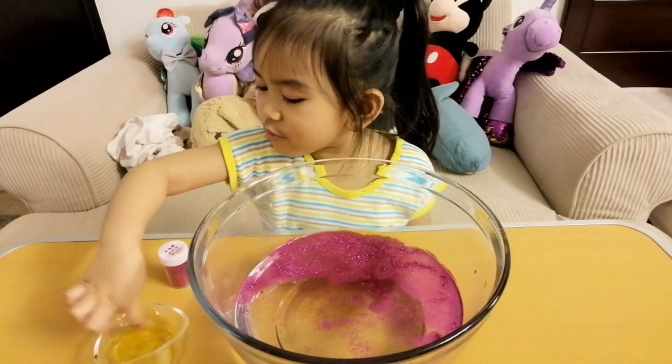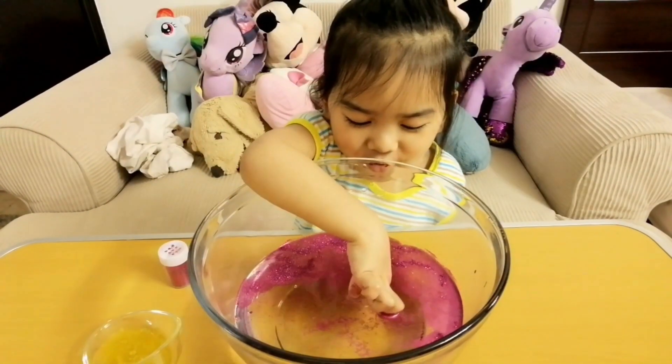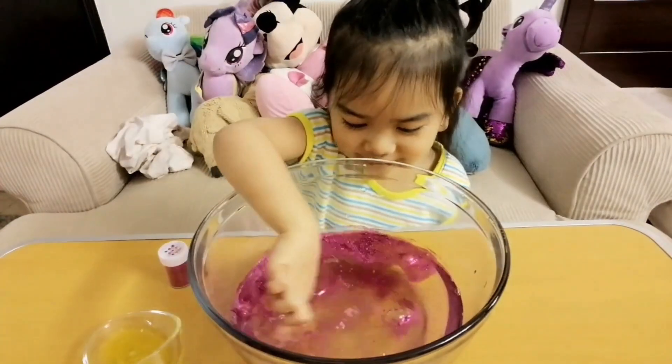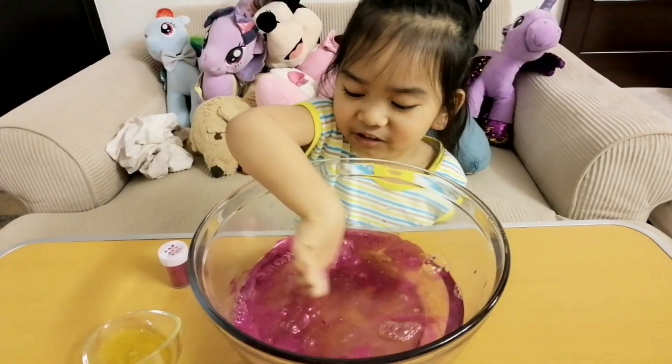Some more soap! Super Mario! Oh! Bubbles! Yeah! That's so yucky!